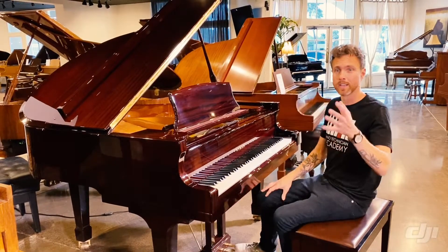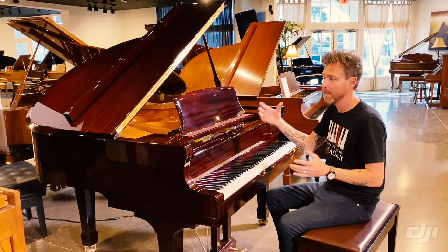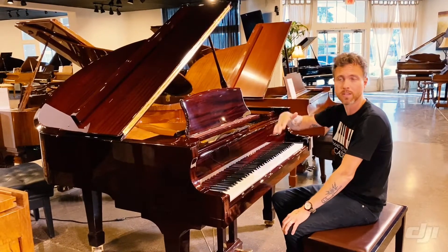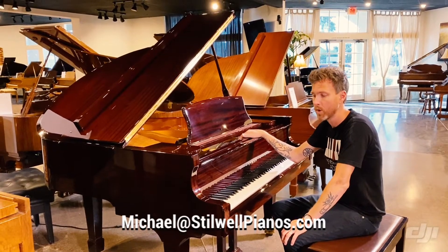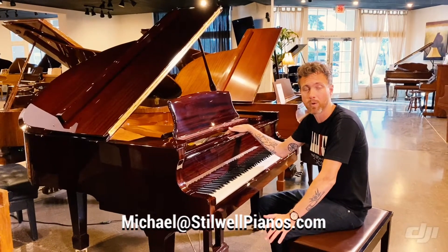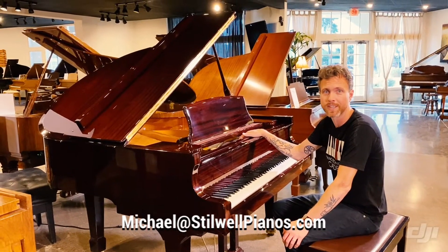So if you're looking for a smaller piano to fit into a smaller space but still want the baby grand look, this is a killer piano for the price. If you have any questions about this piano or any other piano you're seeing online, on Craigslist, our website, or a friend's piano, feel free to reach out. You can email me at michael@stilwellpianos.com or call us at 480-207-6645. Thanks for watching!